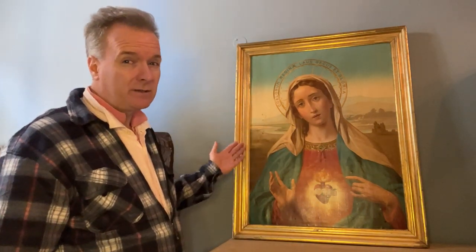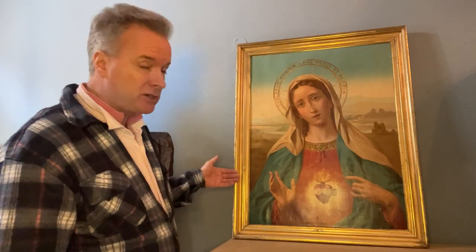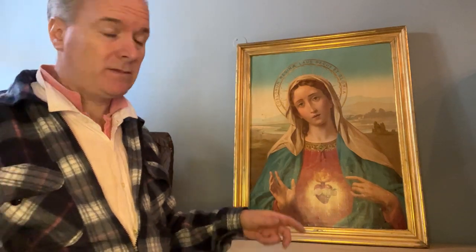These frames are really nice frames. This is a 1900 to 1910 frame. It's water gilded gold leaf — real gold leaf — with burnished areas and dull areas. I actually bought this for the frame. I know if I put a mirror in that, it's going to be fantastic.